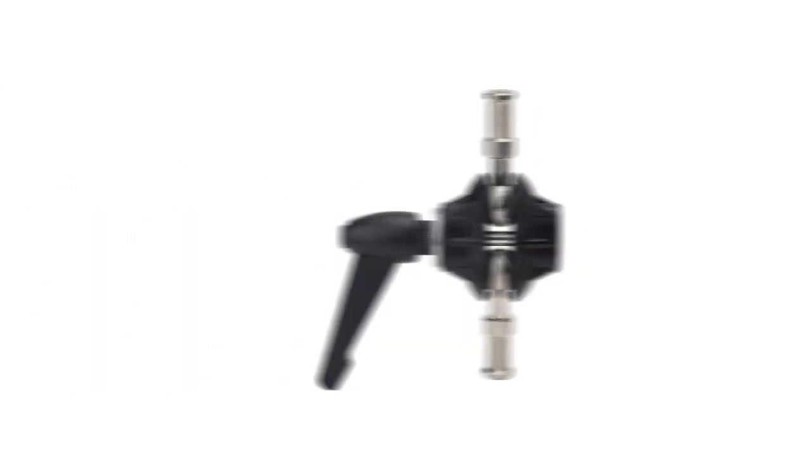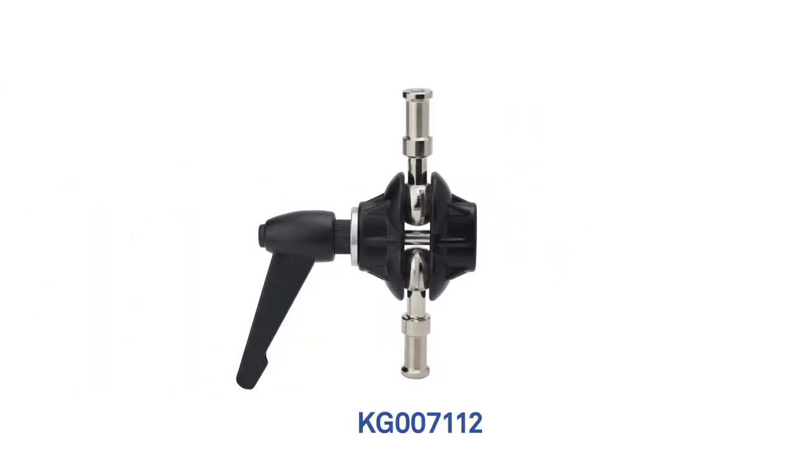Hello and welcome to this short video on a double ball joint adapter with two baby 5½ inch studs and camera bracket. This is a kit comprised of the Kupo double ball joint adapter with two baby studs and the Kupo camera bracket.